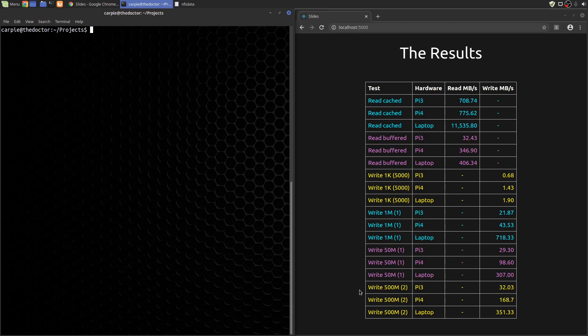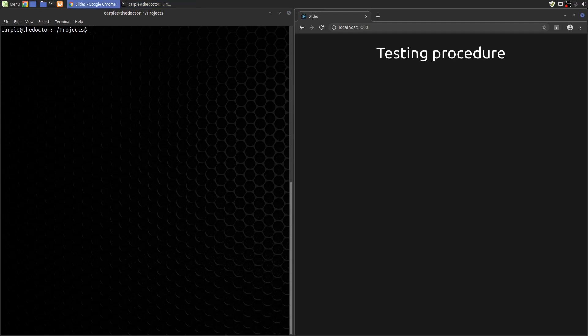I think the results are clear. If you're looking to have something like a media server or an NFS server using a Pi, and you're wondering if the upgrade to Pi 4 is worth it — based on these results, I would say the answer is a resounding yes. For the rest of this video, I'm going to go through the procedure I ran on the Pi 3, in case you want to test your own setup against these results.